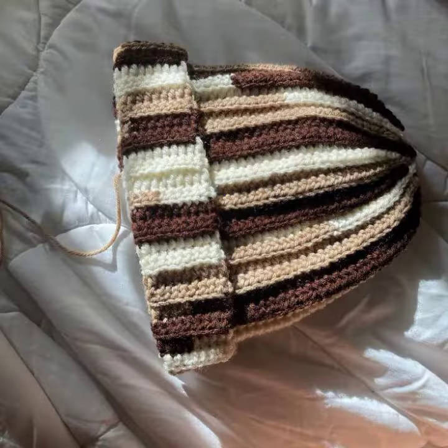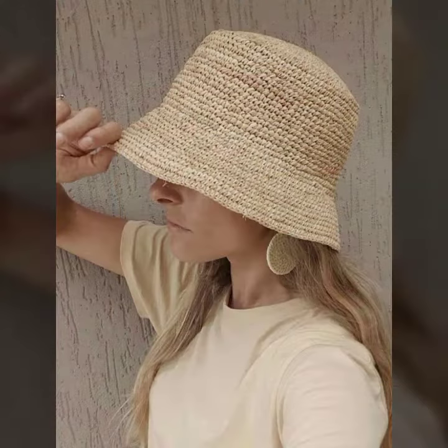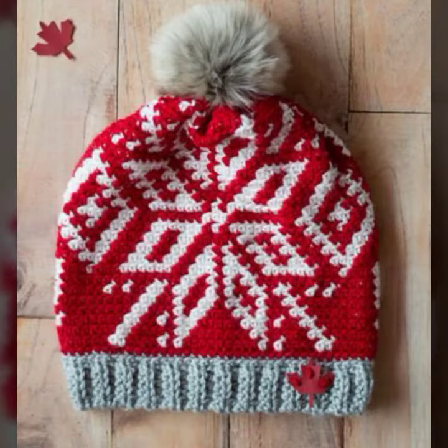And please you also pray for me. Let's see my latest video. Today I am sharing with you a beautiful crochet head pattern for modern girls, stylish girls, young girls.